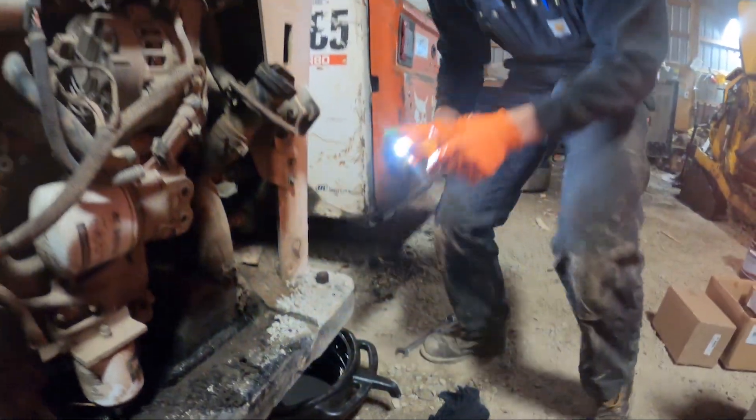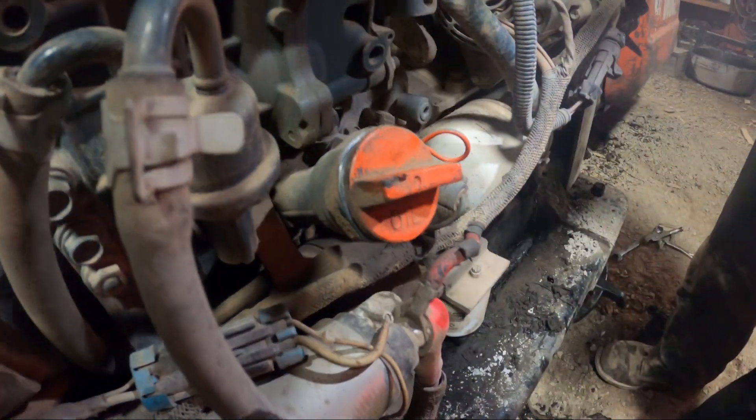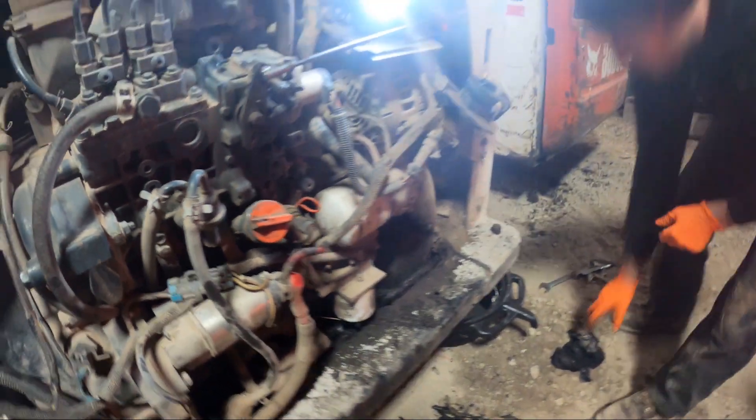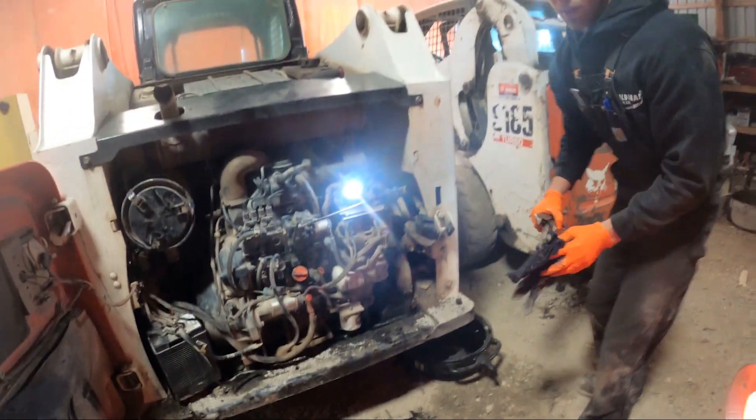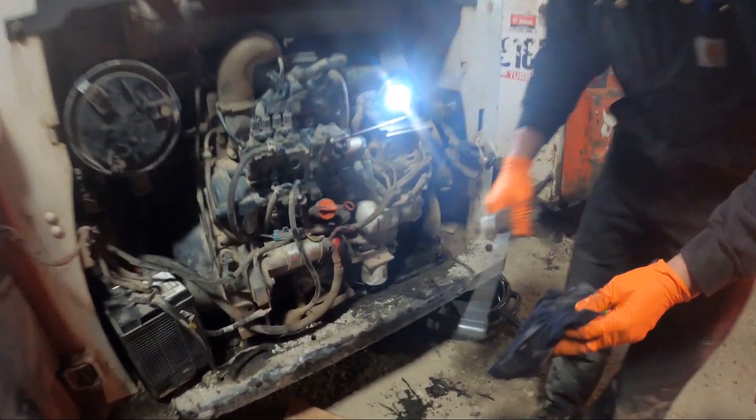We got the oil draining here, and I just like to pull the oil cap — that way the oil flows faster. Next we're going to remove the fuel filter.